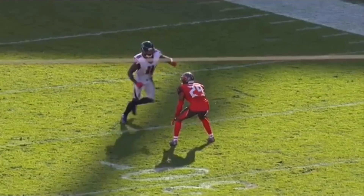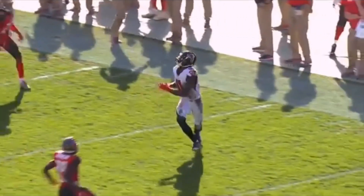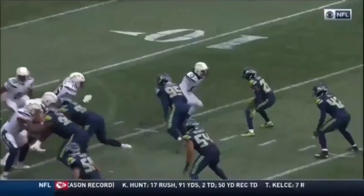Let's watch this thing full speed one more time. He addresses him, comes off, the DB has hands on him, but Julio sells it with his head and shoulders, sudden stick, gets the DB off — beating a physical DB on a double move.